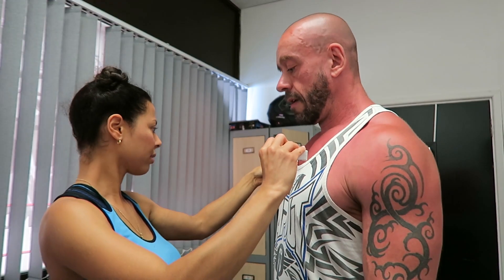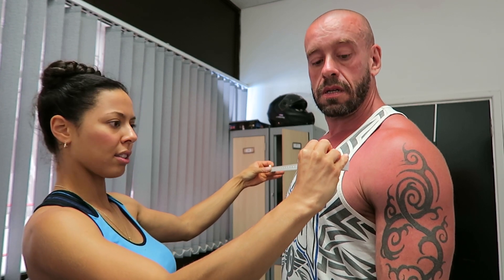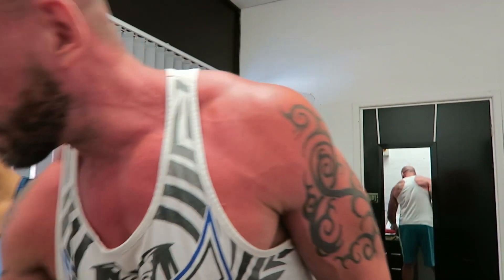Okay, show the width. So you're measuring basically the widest points and you're doing it by eye, square on. 23 and a half — so that's up from 22. Chest next.